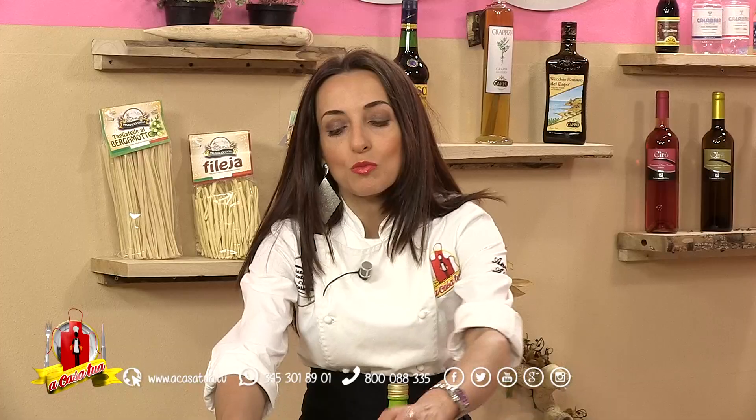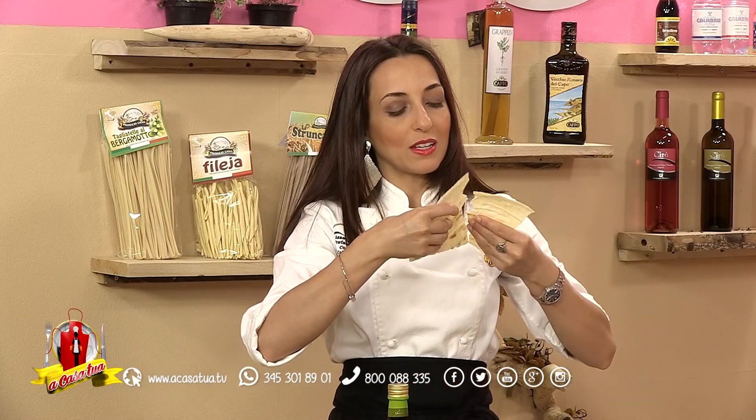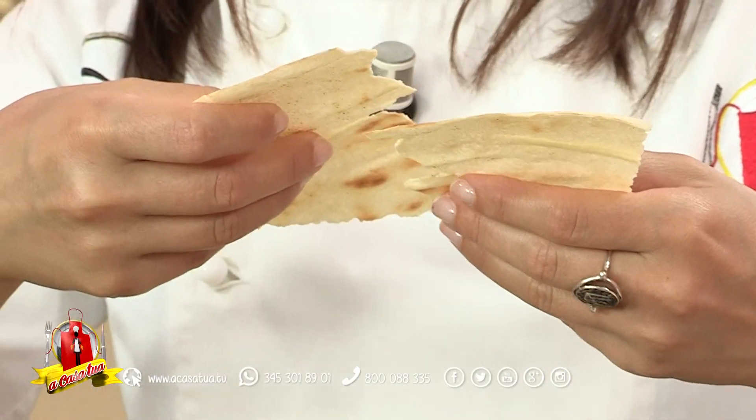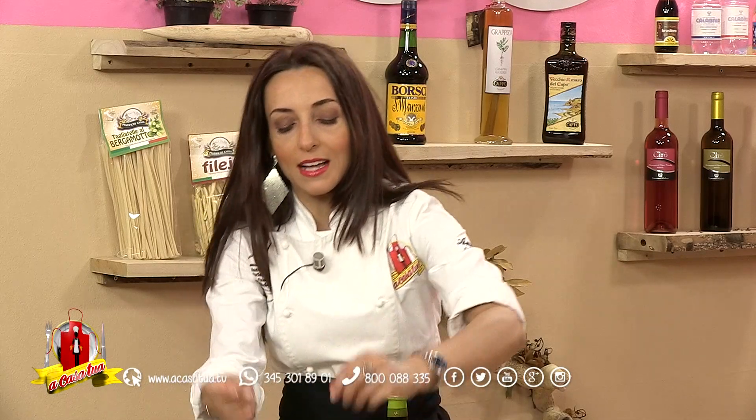Perché carta musica? Ve lo dico subito. Quando lo si apre per mangiarlo è ovvio che fa questo rumore, quindi è musicante, un pane musicante.